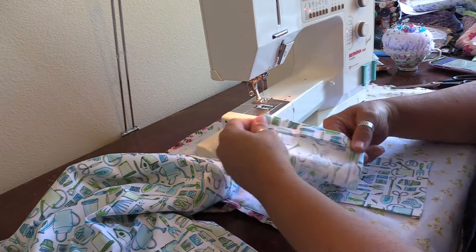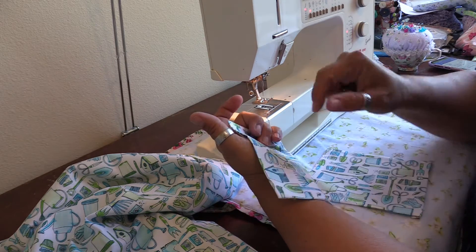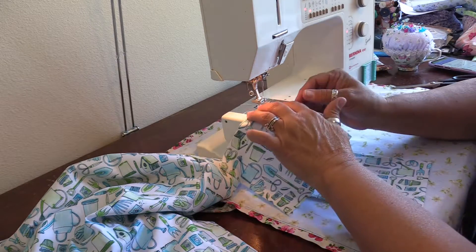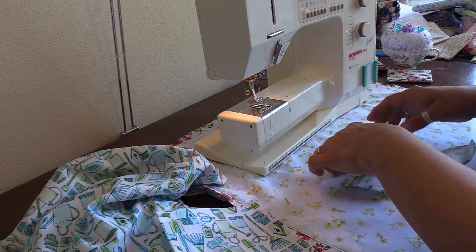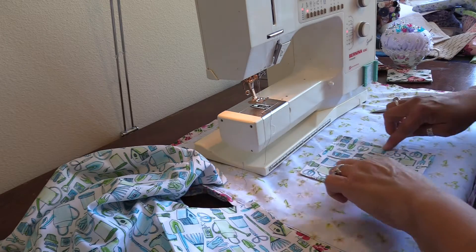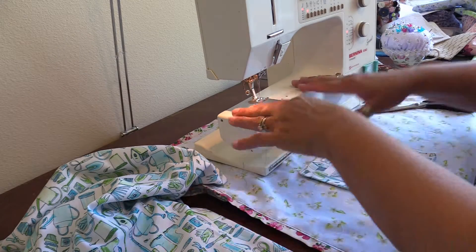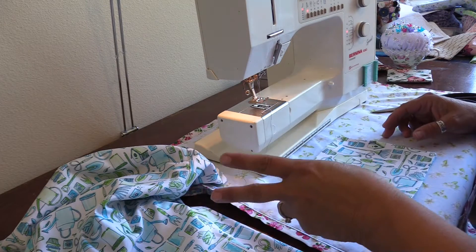I need to decide: do I want the blue thread from the bobbin to be on the outside of my pockets, or the white thread from the needle? I think I'm going to go with white. Generally you do not want two rows of stitching on the outside of a patch pocket - if you stitch it down now and then stitch it to the back of the shorts, you'd have two rows of stitching.